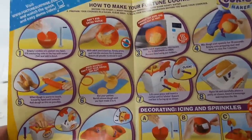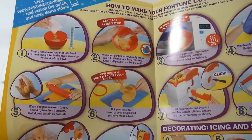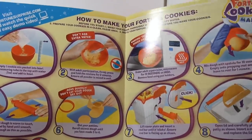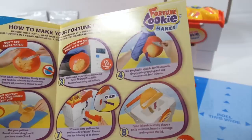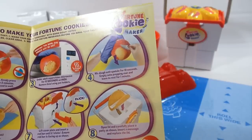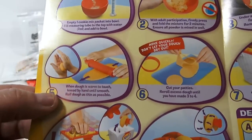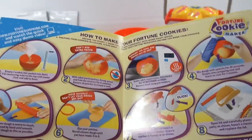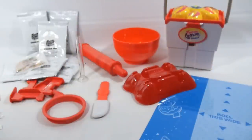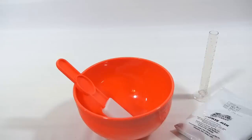This does require a microwave. There's a drying tray — now I know what that is — and these insert bars. It says scan here for a fortune cookie demo, but check this video out because it's probably going to be the longest demo ever made for the fortune cookie maker. Here are all the steps: empty cookie mix pack into the bowl, fill measuring tube to the top with water, mix, then microwave on high for 10 seconds.